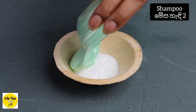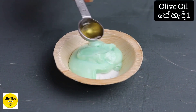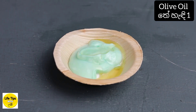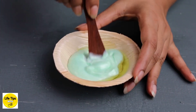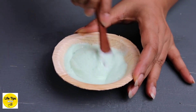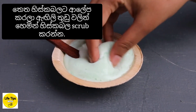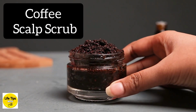First, you can use a mix of olive oil. We need to scrub the hair first, then use the shampoo conditioner. We need to use the scalp scrub to make the scalp scrub effective.